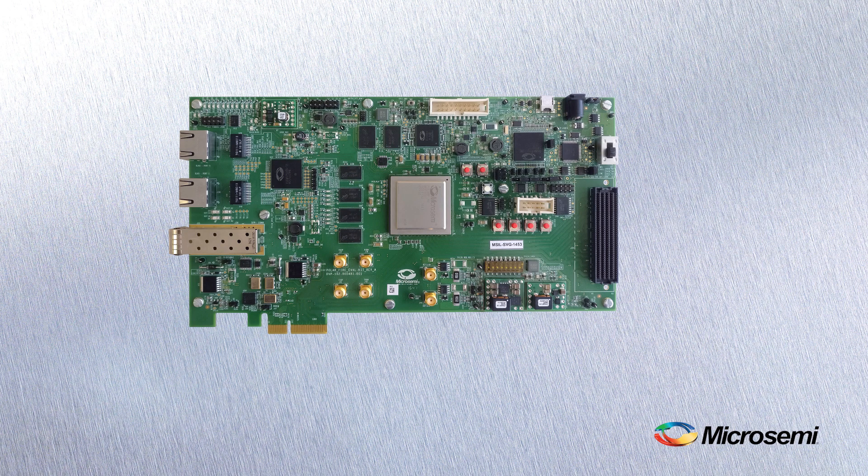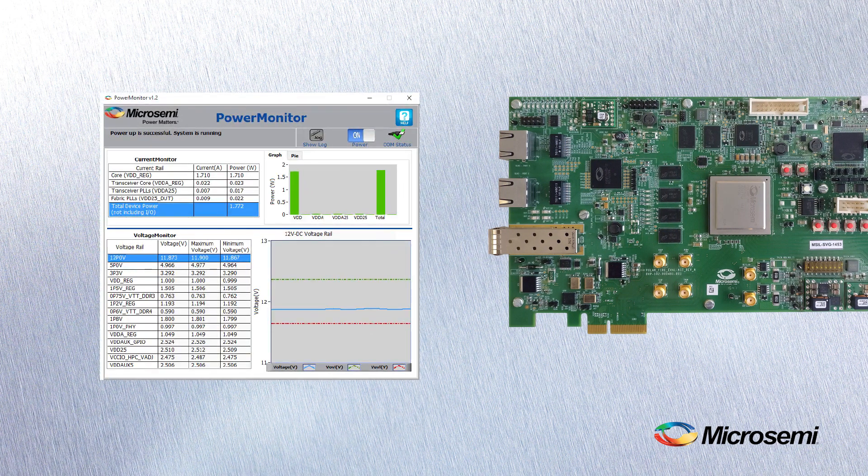We've made it easy for you to view the power consumption of the PolarFire chip on the eval board. You can download a power monitoring GUI to see the power consumption of your design in the PolarFire device.